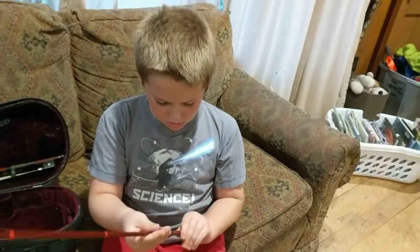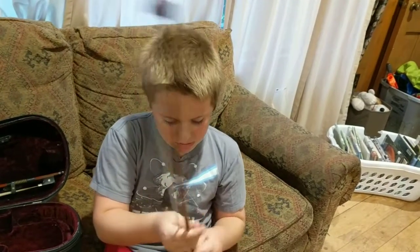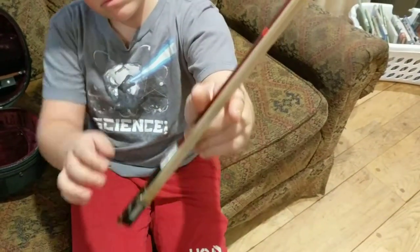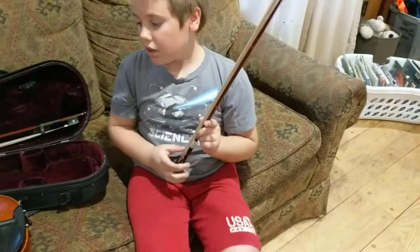Okay, now I'm going to tighten the bow up. There we go. Now let's see how tight it is. Can you pull on it like you did before? Oh yeah, that's tighter. Okay, this is a bit tighter.